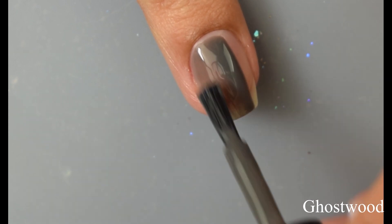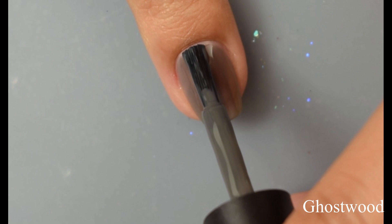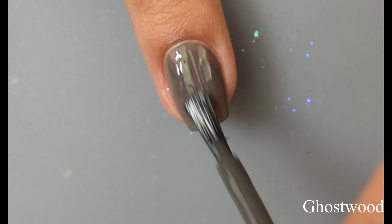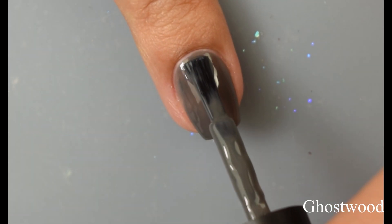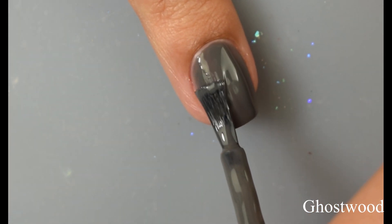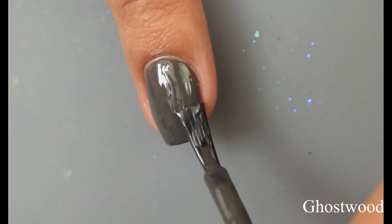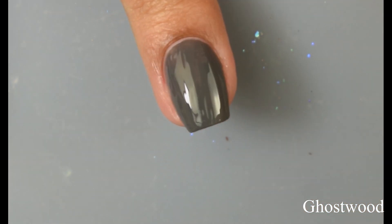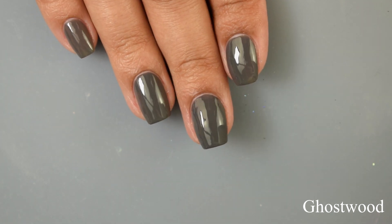This is Ghostwood, described as a medium gray cream. Now in the official description it's listed as a cream, but I do feel like it has a crelly formula to it — just a pinch of a jelly-like feel. So personally I'm going to classify this one as a crelly. It is similar to Grotto, however it builds up just a touch more opaque. Once again, I think two coats is perfect whether you're going to wear it on its own or as a base for nail art. You can see on that second coat just a teeny tiny smidge of visible nail line — a little bit less than Grotto.